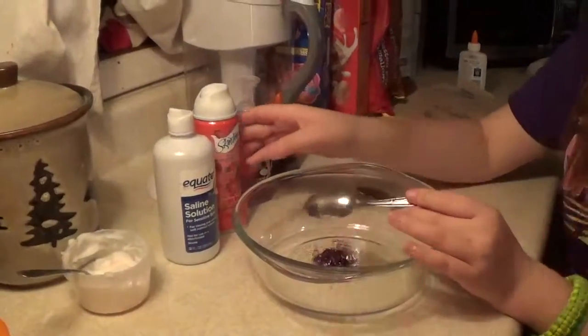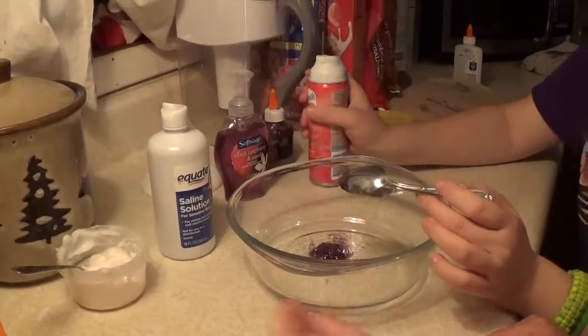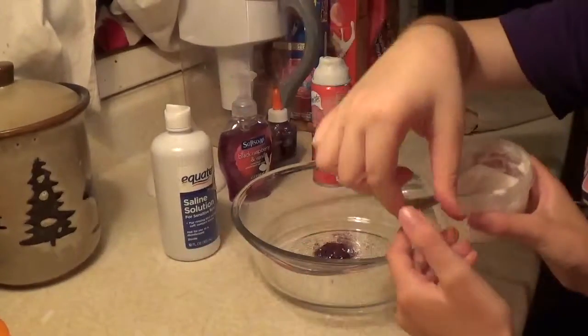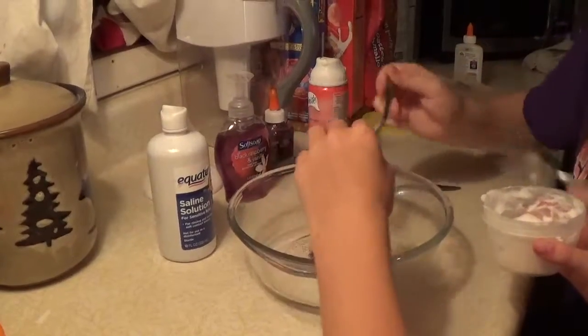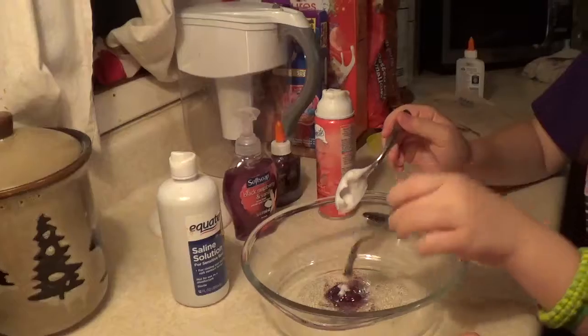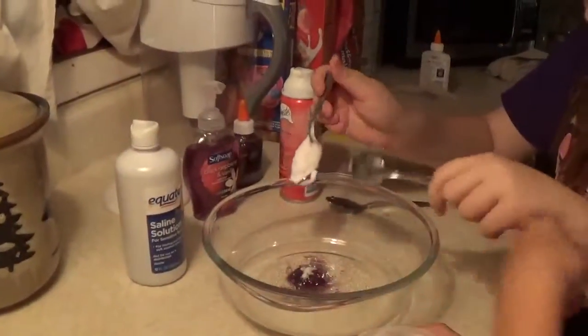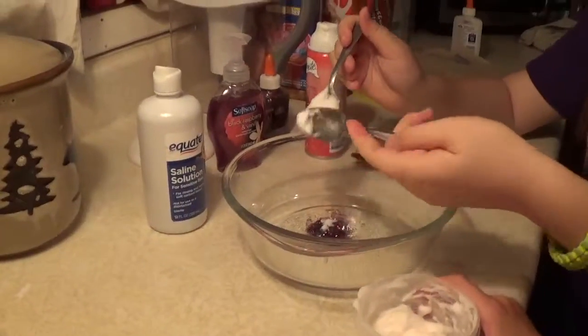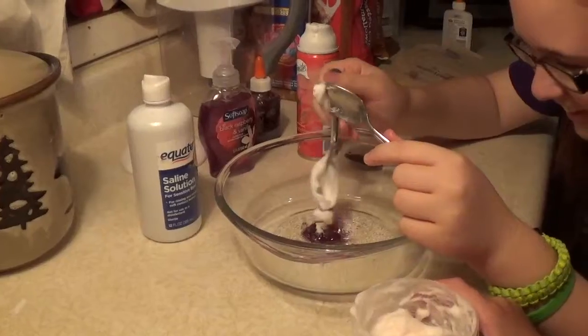Okay, next we're going to add the glue that we just added, and then just a pinch of shaving cream — just a little dab of it. Yeah, because we don't have very much glue either so we don't need that much. Get all this up with the spoon; I'm trying to help you here — you're going to be mixing it up with that spoon.